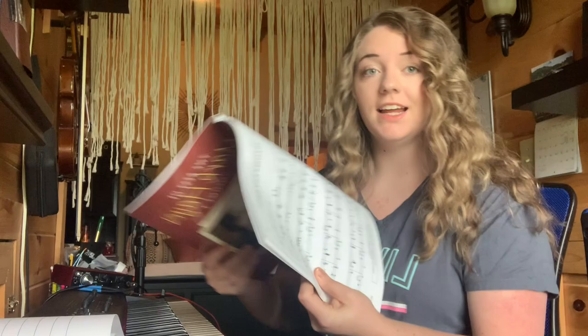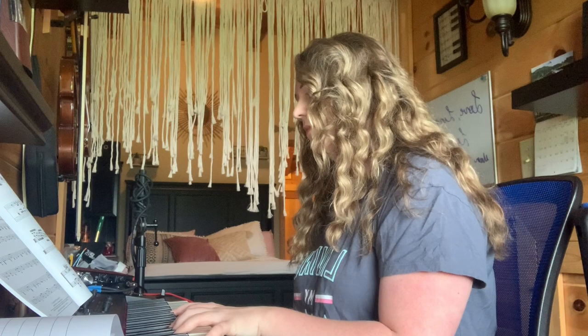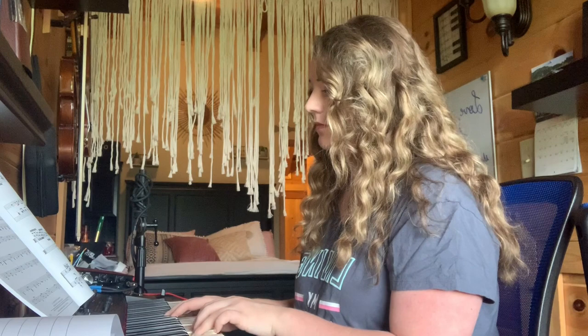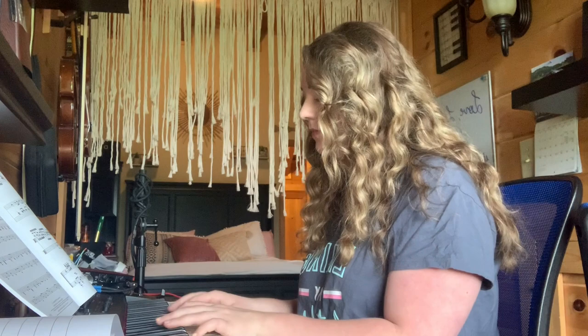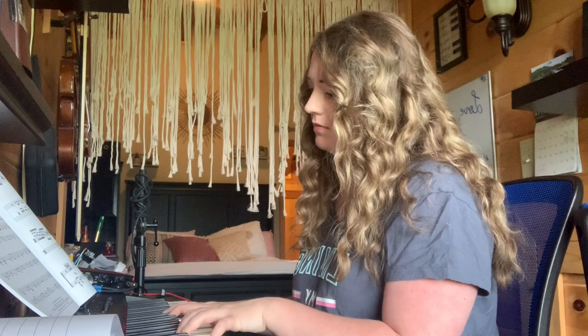I'd also like to play a little excerpt of page 19, 'I'd Rather Have Jesus.' I'm going to skip to where the melody begins. [Plays sample] You get the point — that's really jazzy and pretty and awesome.